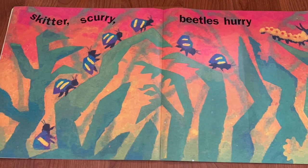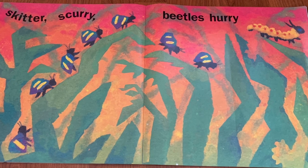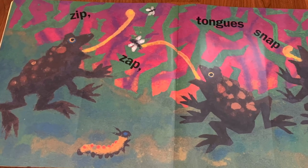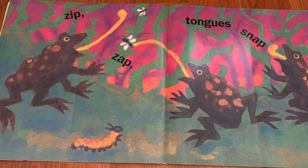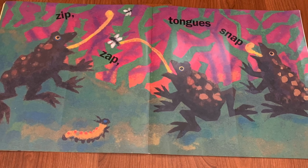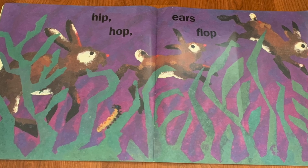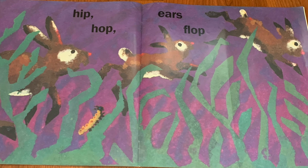Skitter, scurry — beetles hurry. Look at those little beetles pitter-pattering along the grass blades. Zip, zap — tongue snap. The frogs are snapping flies into their mouths with their tongues. Hip, hop — ears flop. Oh, those bunnies are hopping around the grass.